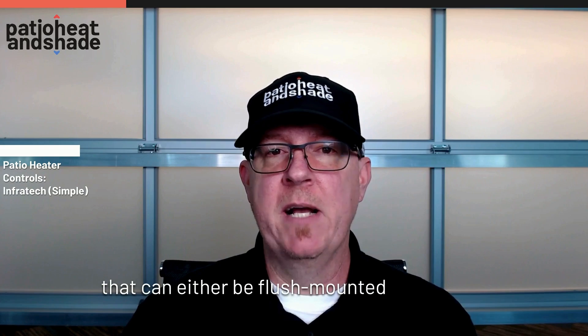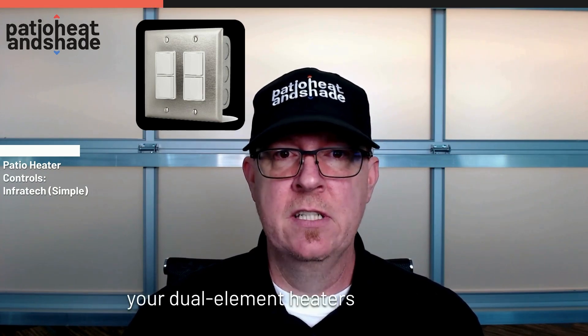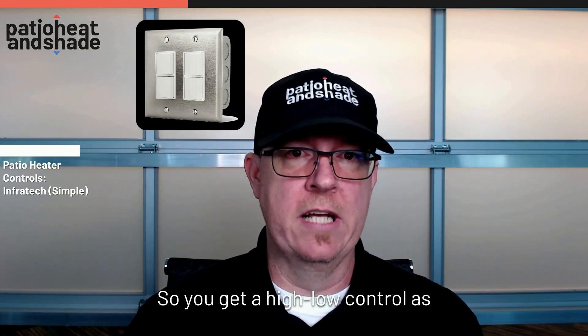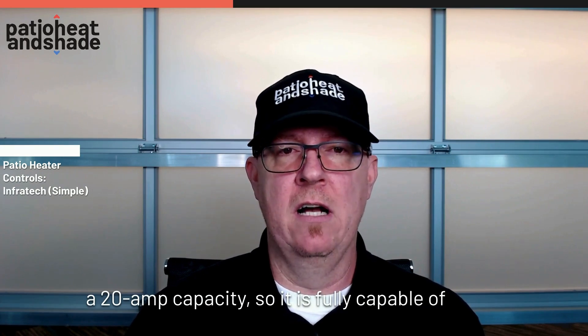Next is going to be your duplex switch and your dual duplex switch. This is geared towards your dual element heaters, and you can control each element independently with these, so you get a high/low control. Each pole of that duplex switch has a 20-amp capacity, so it is fully capable of giving you high/low control for any of the Infratech heaters.